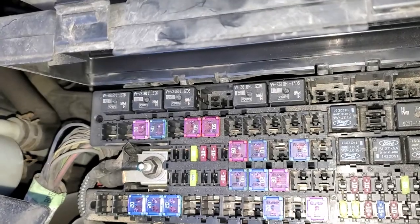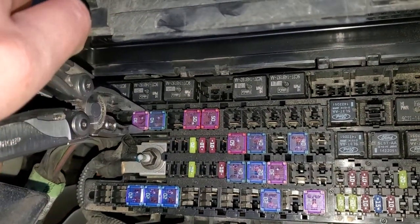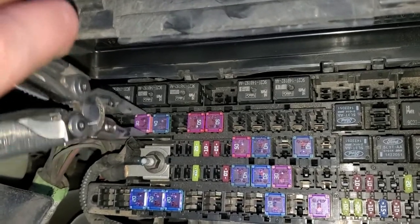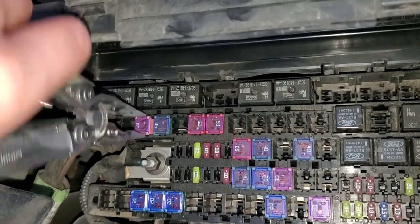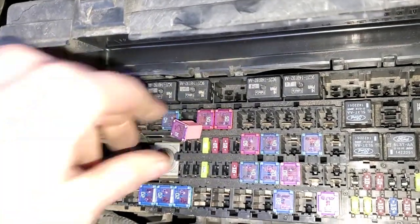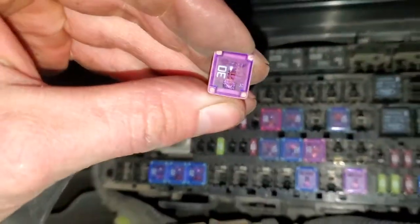As far as the fuse for the starter goes, it's going to be right underneath it. It's going to be this little 30-amp J-case fuse and it's got a little translucent cover on it, so you can actually look inside and see if it's blown or not. As you can see, this one is not blown.